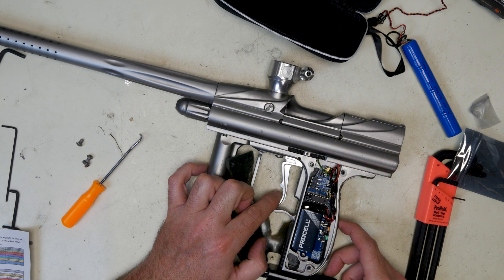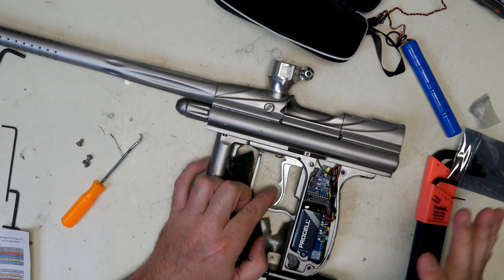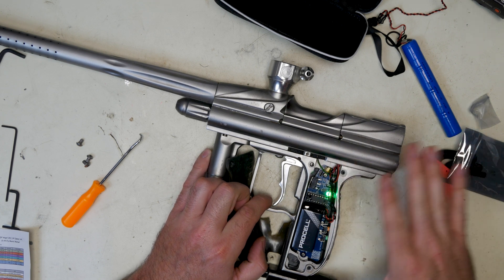Hold the trigger down. Hold the power button down. Release the power button. Let the light cycle. And now you're in programming mode.